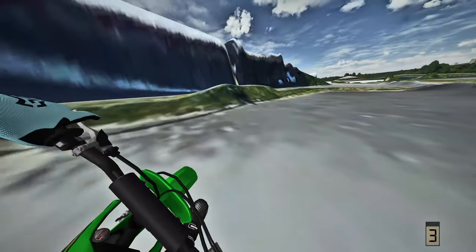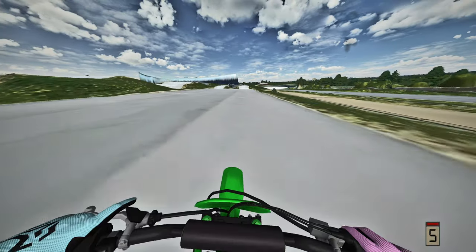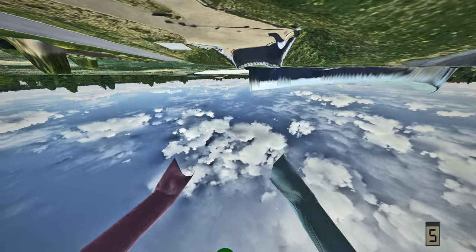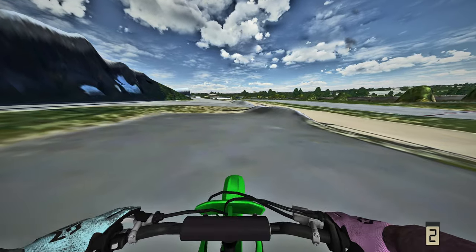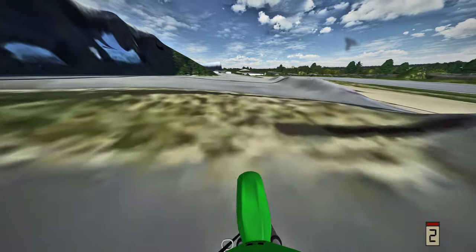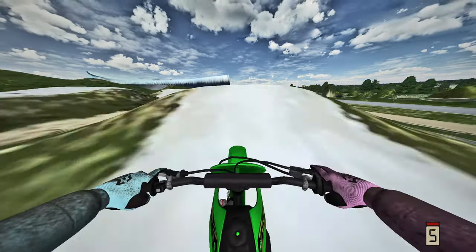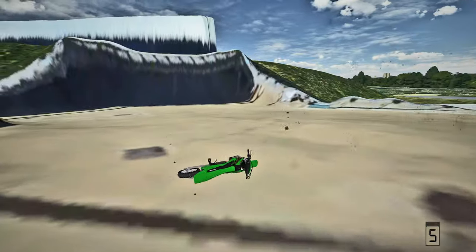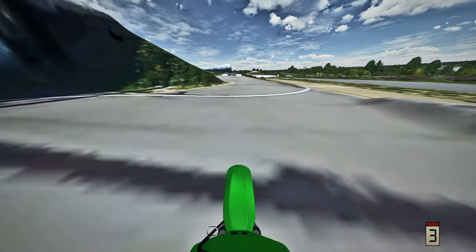If you guys enjoy these videos I'll definitely make more, but let's go ahead and run it. First attempt on the front flip - we're under-rotating, not ideal. Second attempt on the front flip in first person - under-rotating again, damn. This is gnarly.